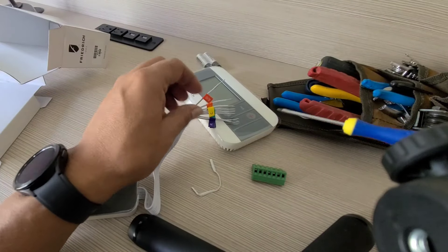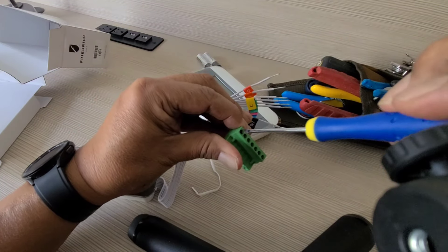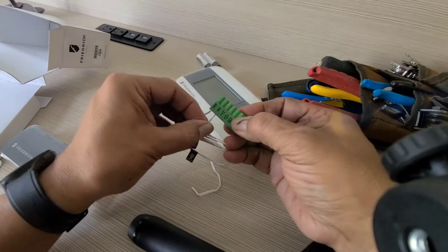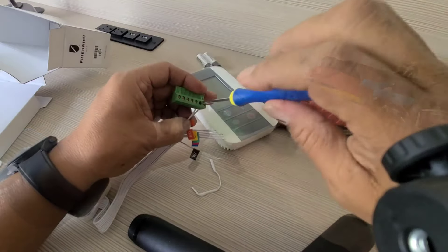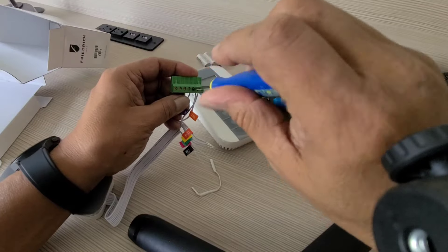My PTAC is a heat pump so I have to wire it this way. R goes to R, W2 goes to W, Y goes to Y. The B and O go to the O for my reversing valve, then GH, GL, and the C.